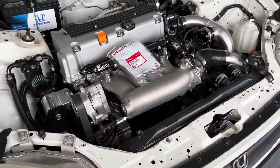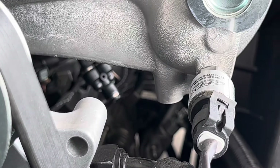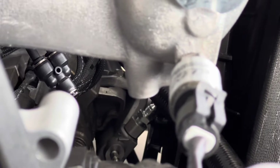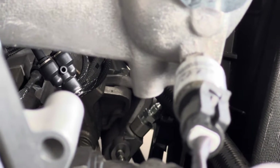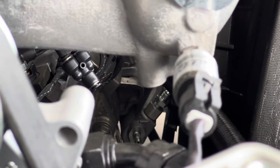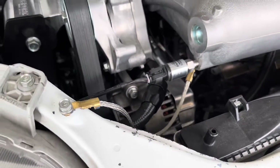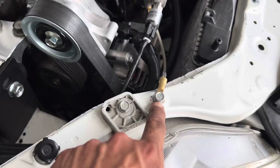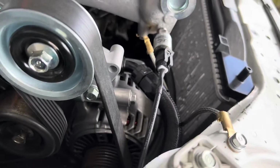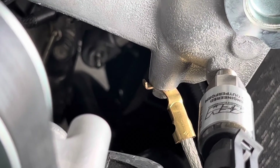If you're running an RBC intake manifold, you'll see right there that there's a 10mm location. There's our second ground to the intake manifold — it went right next to the headlight; there's a stock 10mm there, and on the manifold you have a stock 10mm location there as well.